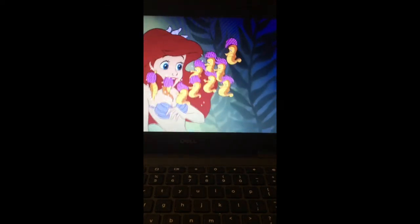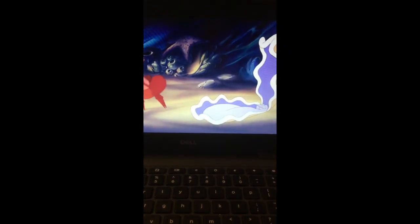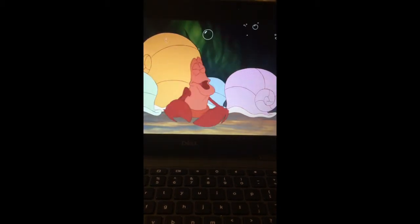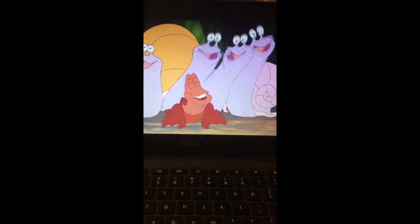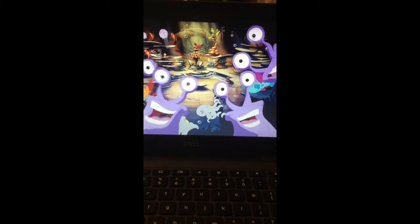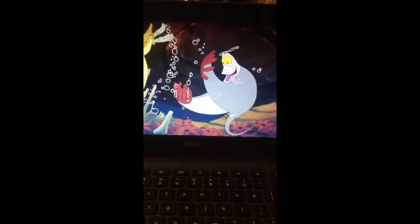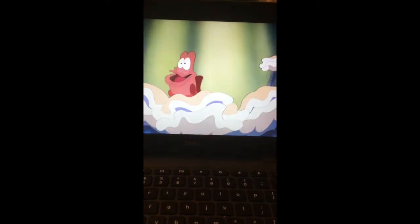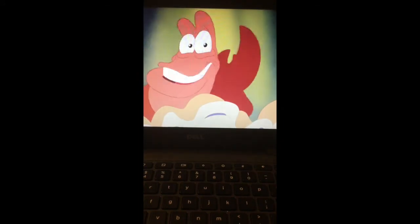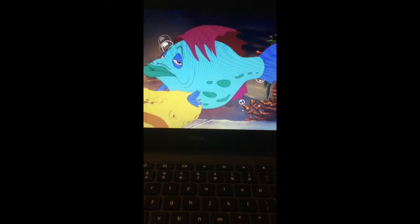Nobody beat us, try us and eat us in trickery. We want the land folks love to cook — under the sea we got no trouble and we see bubbles under the sea. Since life is sweet here we got to be here natural. The newt plays the flute, the carp plays the harp, the plaice plays the bass, the chub plays the brass, the flute is the duke of soul.